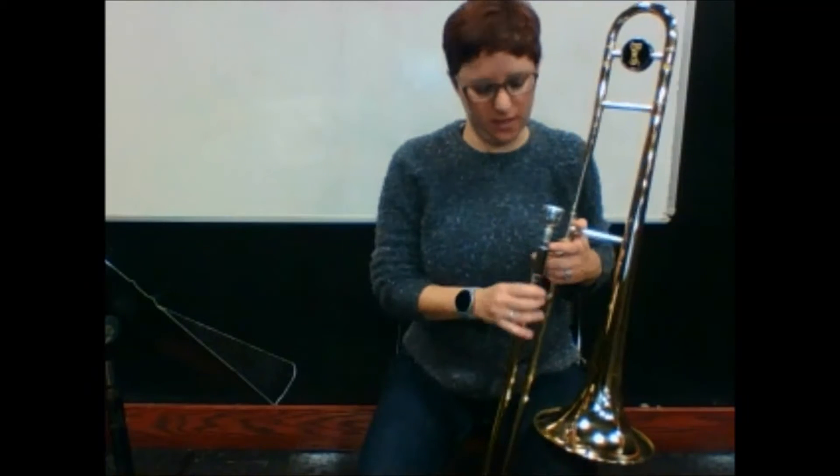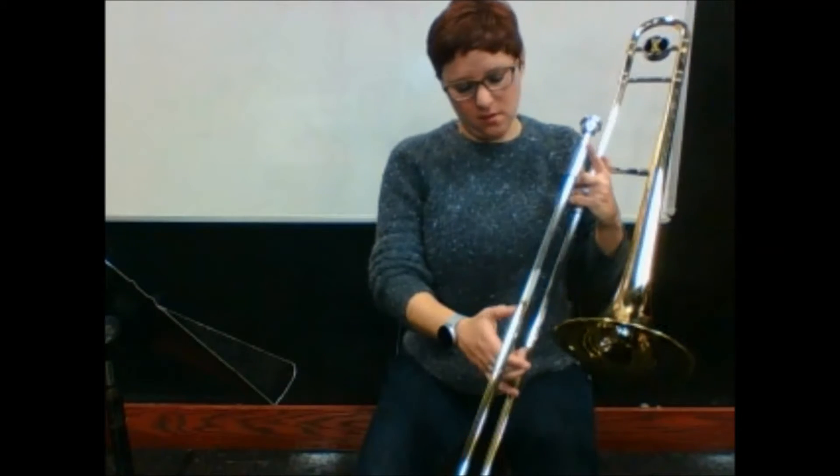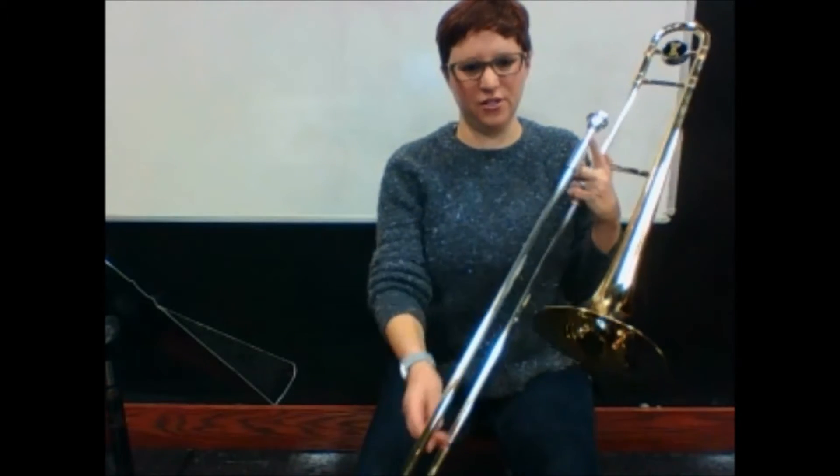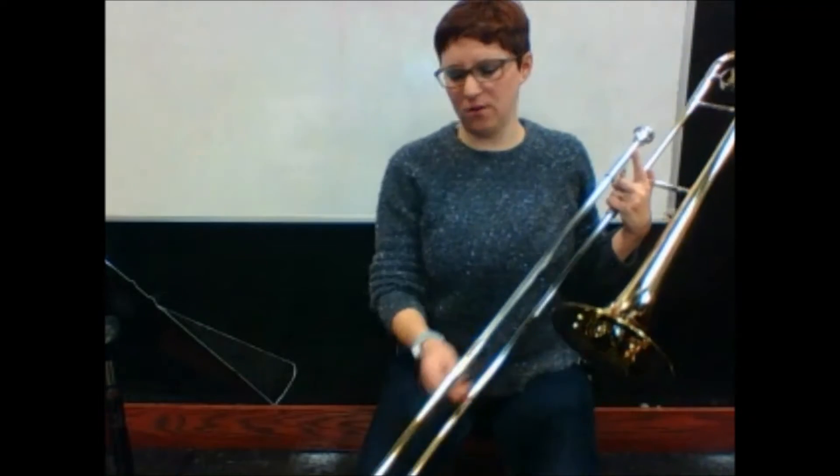In this video we are going to talk about how to oil our slides. When your slide is locked it's all the way up, but when you unlock your slide and open it slowly, you'll notice that it's a tube inside a different tube — and that's how the slide works.